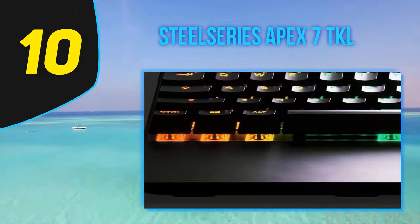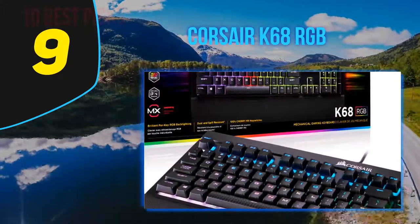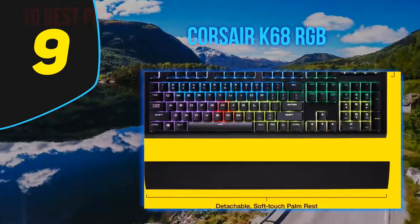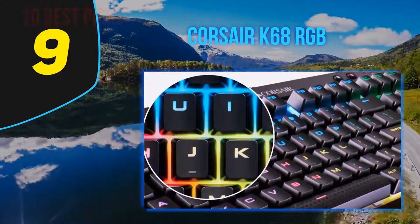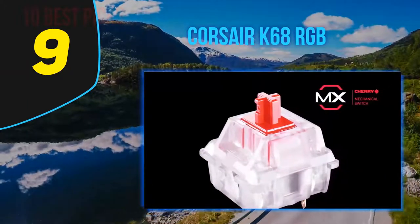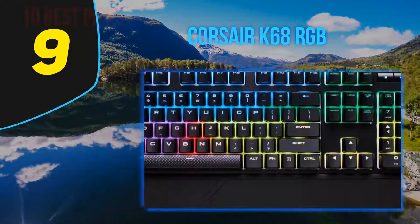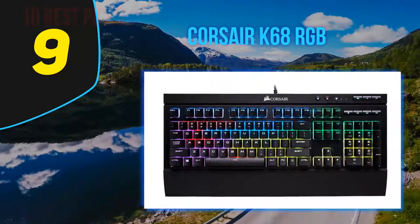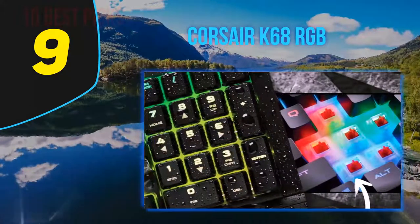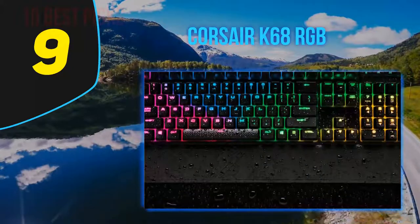At number nine, the Corsair K68 RGB. Most keyboard reviews give the spiel on how important it is to have a gaming keyboard, emphasizing milliseconds of reaction time saved by fancy switches. If you've switched from rubber dome to mechanical switches, you'll notice an obvious difference in typing quality that often translates into improved comfort and accuracy. However, unless you're a top-level professional gamer, you likely won't notice much difference in reaction time.